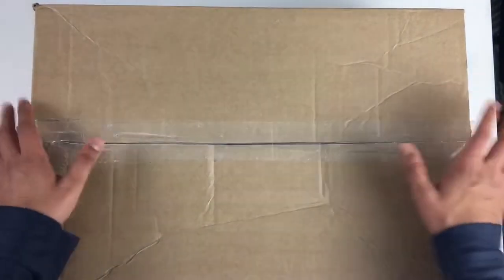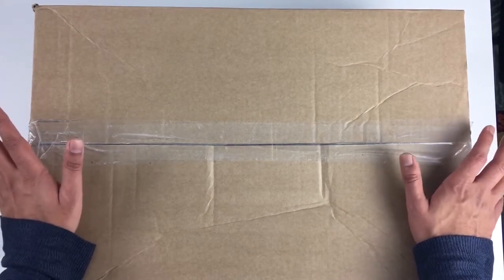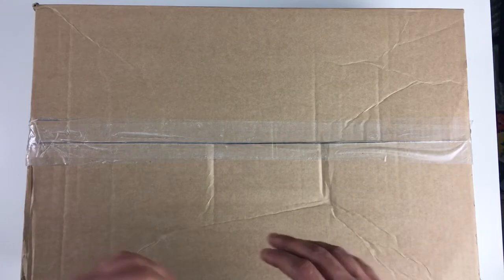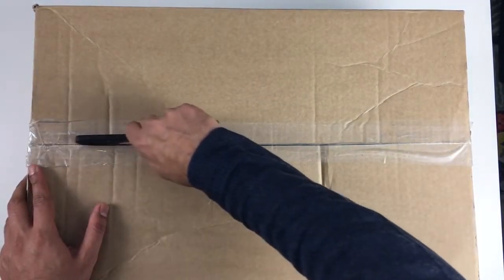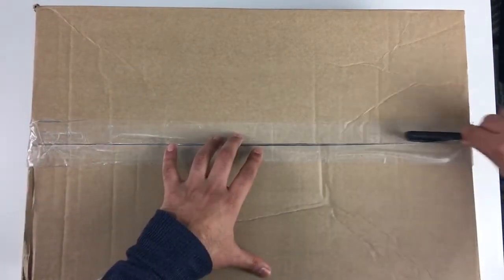Coming back to today's video, I've got myself a new gadget. I thought I'd do a quick unboxing of this. It's a new laptop that I've been looking to get for quite a while now. I've had quite my fair share of laptops over the years and it was just time to get an upgrade.